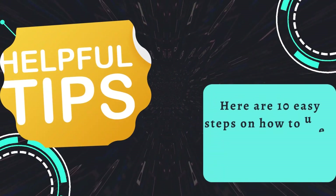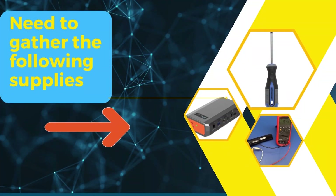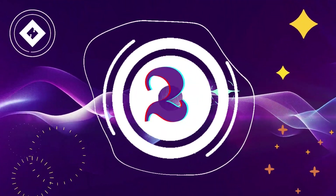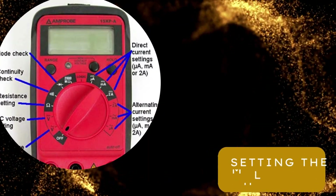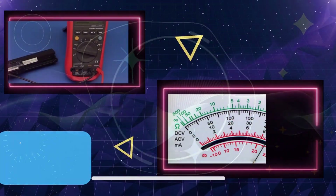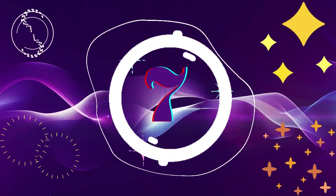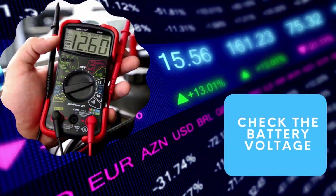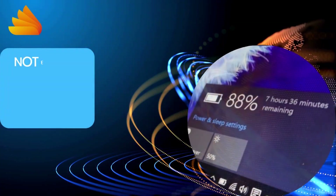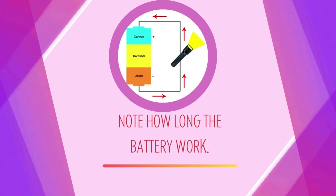Here are 10 easy steps on how to use a multimeter to test your laptop battery. Number 1: gather the following supplies. Number 2: use the screwdriver. Number 3: connect the red. Number 4: setting the multimeter. Number 5: reading the multimeter. Number 6: check the result. Number 7: check how many charges the battery holds. Number 8: check the battery voltage. Number 9: note how quickly the battery drains. Number 10: note how long the battery works.